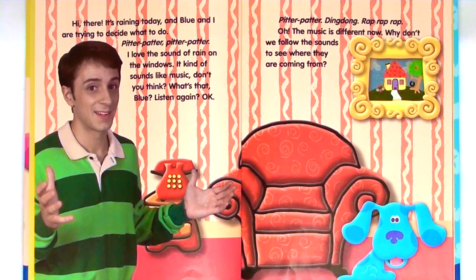What's that, Blue? Listen again. Okay — pitter-patter, ding-dong, rap rap rap. Oh, the music is different now. Why don't we follow the sounds to see where they are coming from?